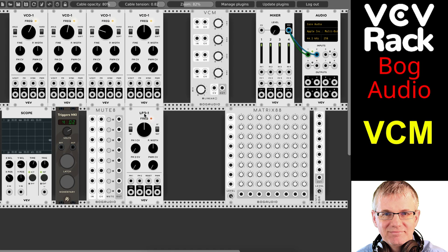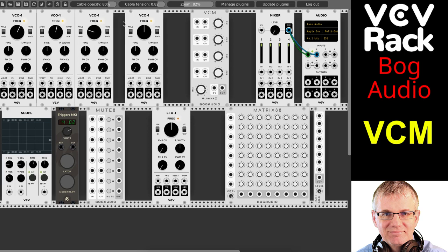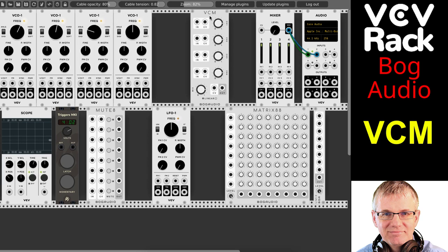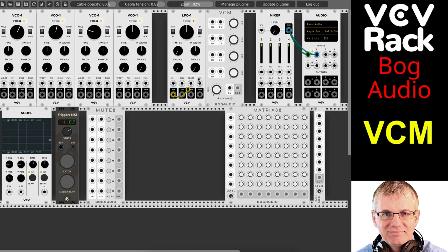If I bring my LFO to my control voltage input, you can see a signal happening here by using a sine wave. Now let me take a VCO signal — my voltage controlled oscillator — and take the output to the channel input, and turn up the volume a little. You can hear we're getting some volume.